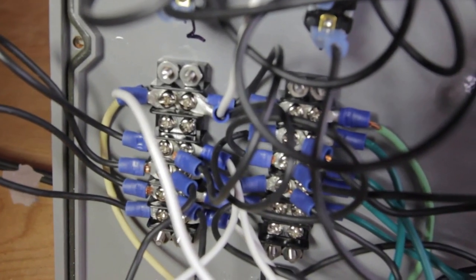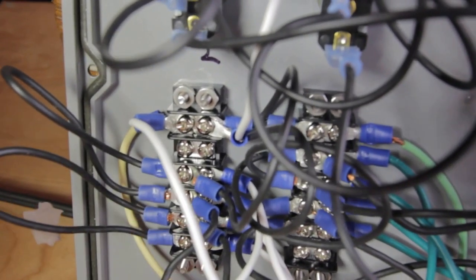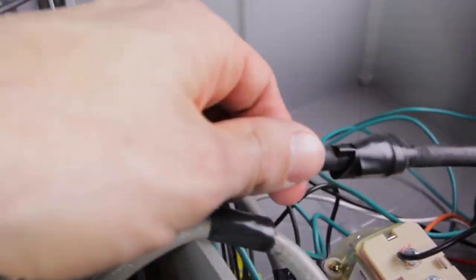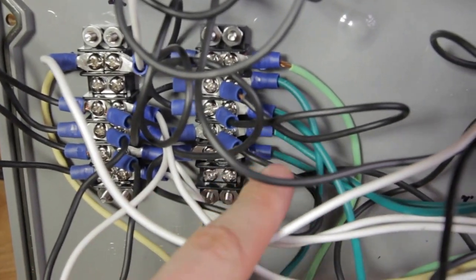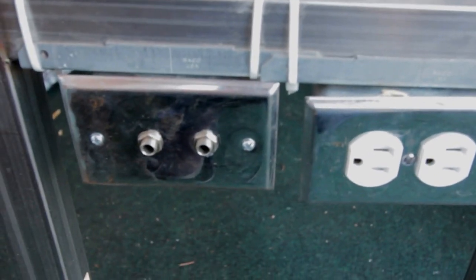All that's left to cover inside the panel are these two barrier strips. The one on the right is for the hot wires. These two here are for the neutral and ground wires — this one is neutral, this one is ground. I have black wires on there which is a bit confusing; they really should be white. You can see the master white wire going back into the main power cord, and the master green wire going back in for the ground.